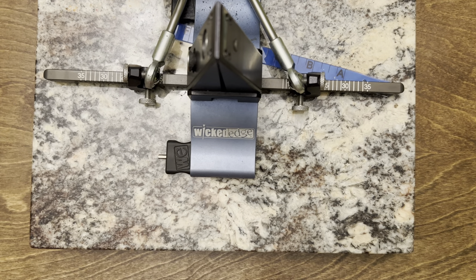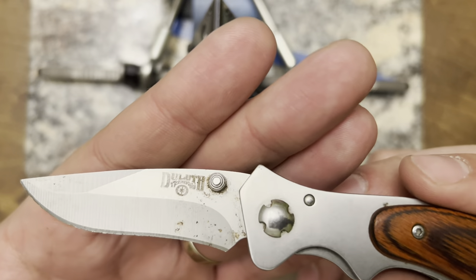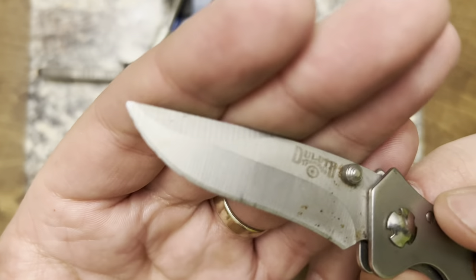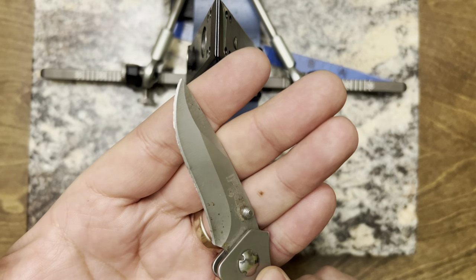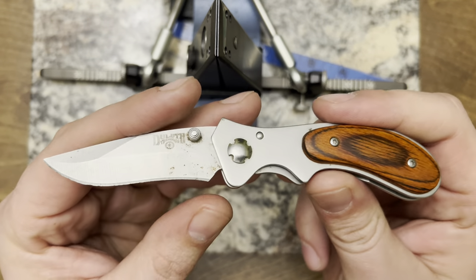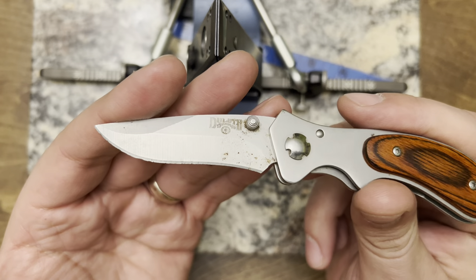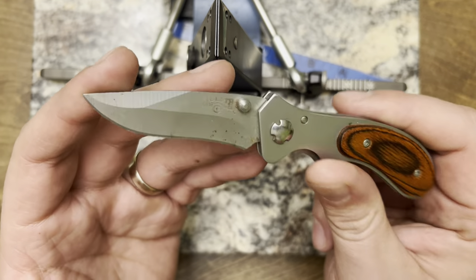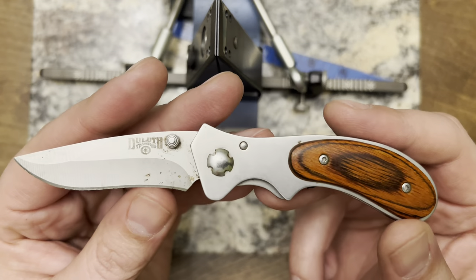Hello and welcome back — we are finally back on the Wicked Edge tonight and we are going to be touching up my dad's Duluth Trading pocket knife. I thought it might be a decent knife to check out as I sharpen because it's got a fair amount of edge damage — you can see all the chips up there in the belly — and also it's a recurve right through here. I don't think I've ever done a video with a recurve knife, so I thought this would be a decent one to show just how well the Wicked Edge does on a recurve, or at least how I do recurve knives on the Wicked Edge. So we might move the camera around a little bit, but yeah, this is what we're going to be working on.